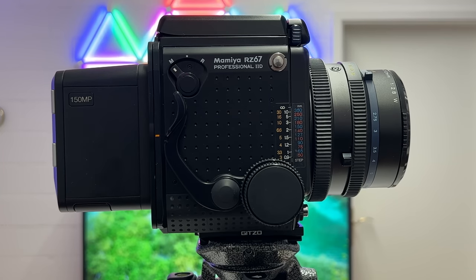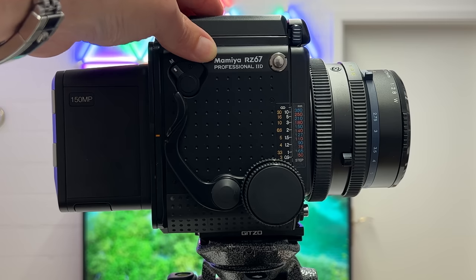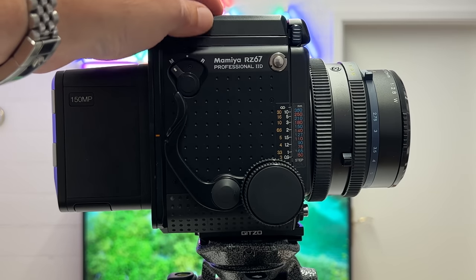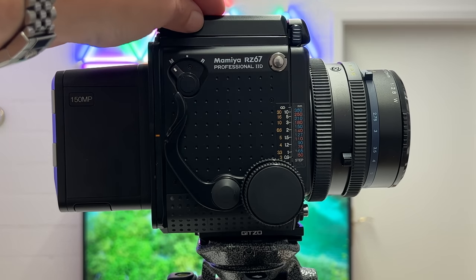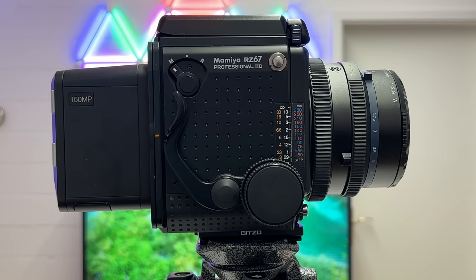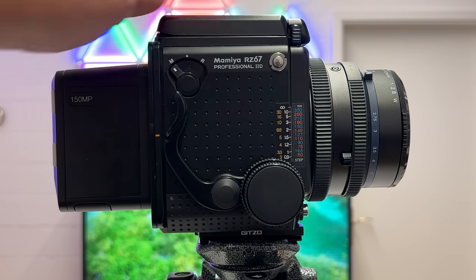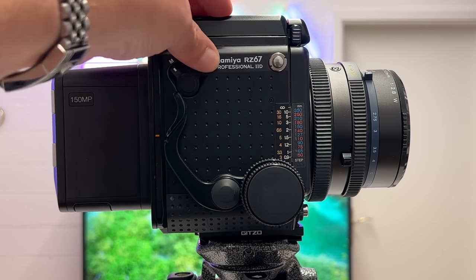There would be a lot of things to tell and to share about the Mamiya RZ67 series, and the Pro 2D in my opinion is the most versatile one — you can really use it with a lot of digital backs. I'll come to my challenges when using it with the IQ4 from Phase One in a moment, but first things first: there is not a digital back of course coming with the Mamiya RZ67.